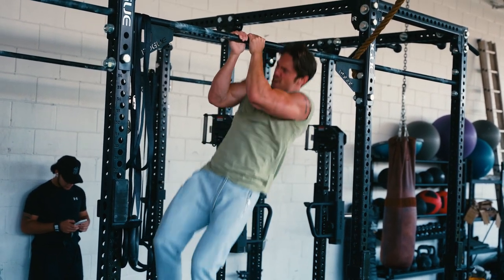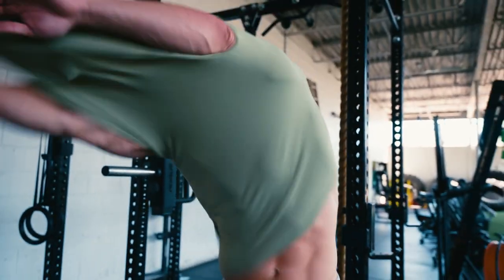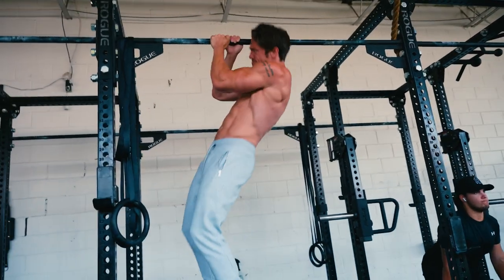The first set I knocked out 20 reps — pretty damn crazy. I rested about 45 seconds, then knocked out about 12. After that, my biceps were toast. I just hit a couple more sets of about six reps.